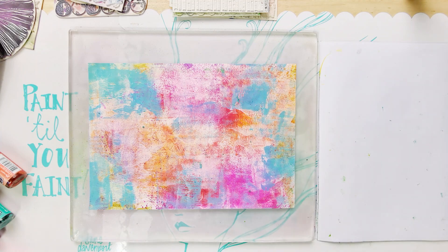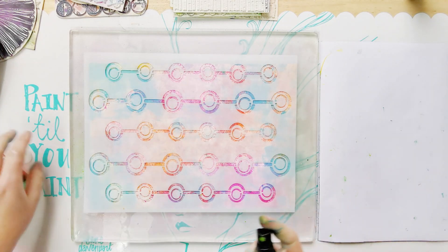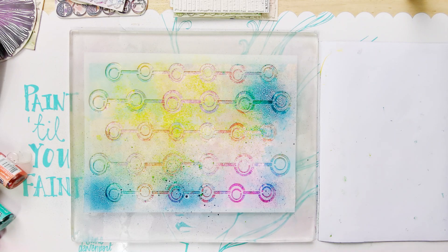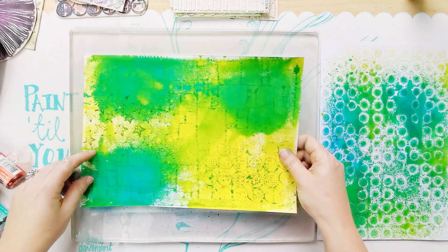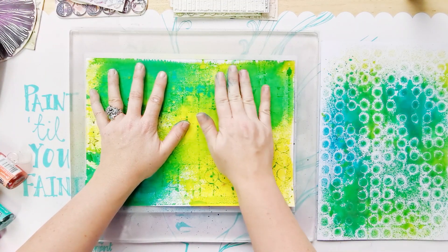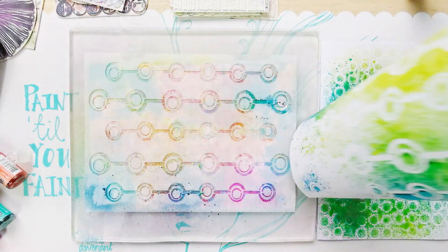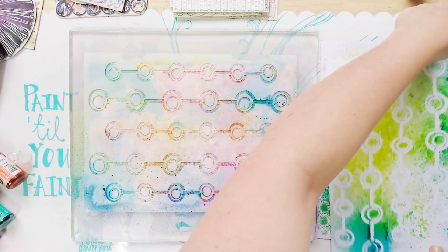That one's a bit wet so let's find another stencil. I'm going to use this one — it's an old Juggles stencil, I don't think you can find it anymore — and I'll just do it the normal way. Just a bit of blue through there. I want to get that excess on top of the stencil, not so much what's inside, because I do want some of that to stay on the print below. Oh, that's so nice.